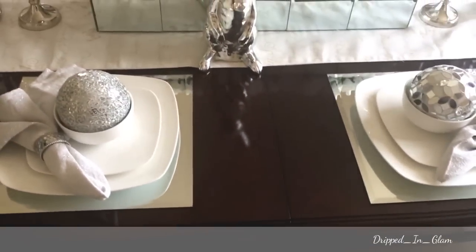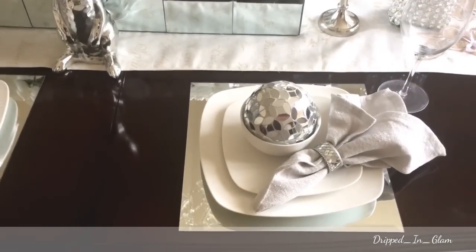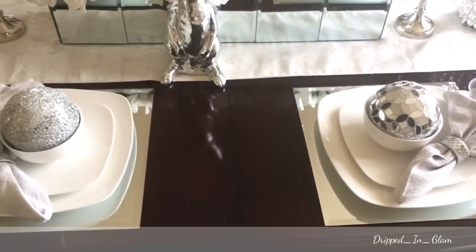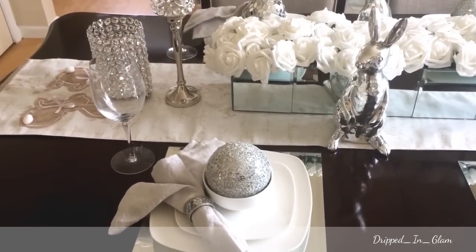Each setting is almost identical except for the little spear — I have that spear and that spear. Other than that, each table setting is the same. I chose to use these plain wine glasses.